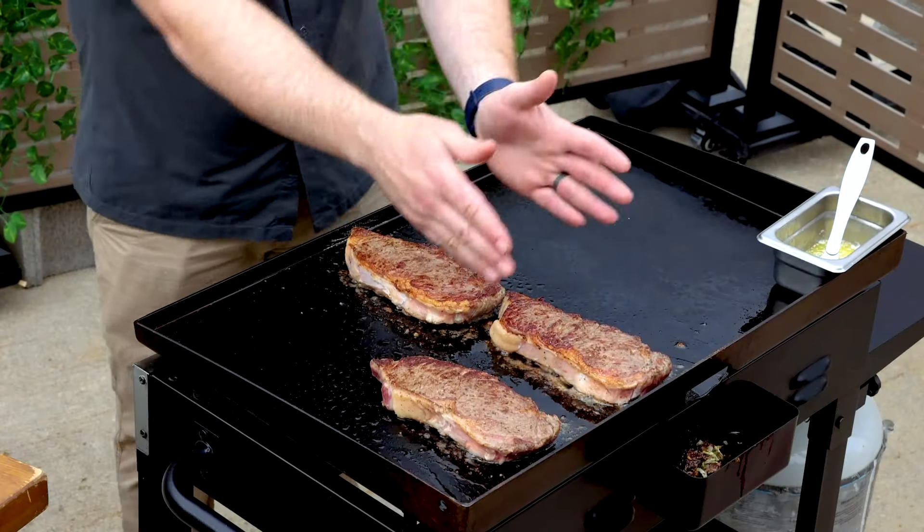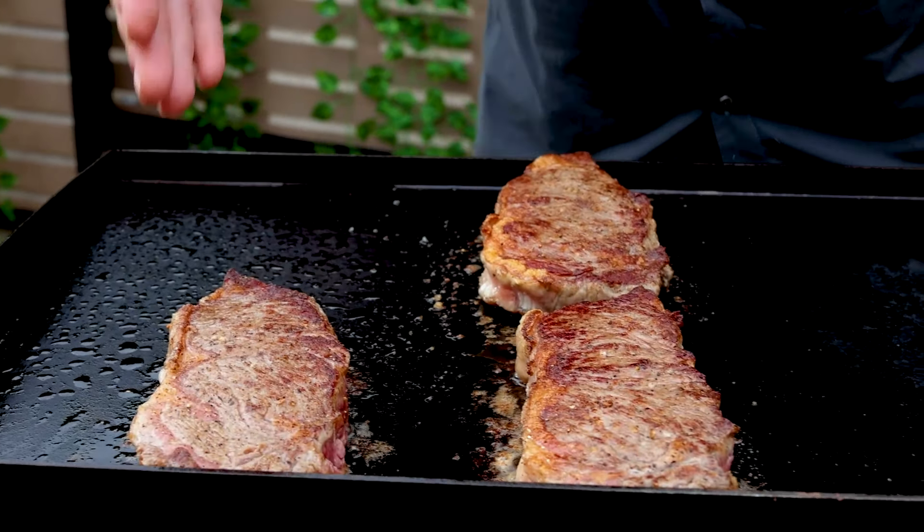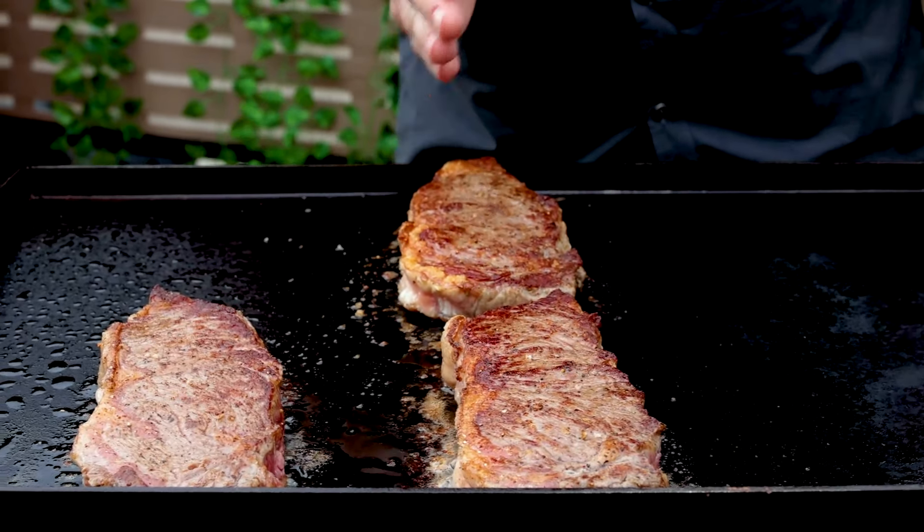With this Blackstone I've got four burners — two here and two here. I like to lay the steaks just over each burner so they're getting the maximum amount of sear because they're all over the direct heat.